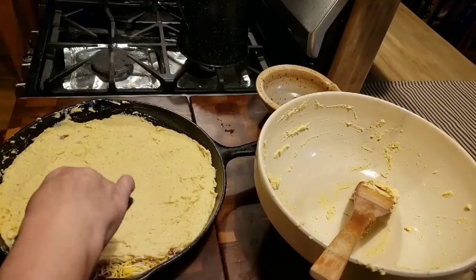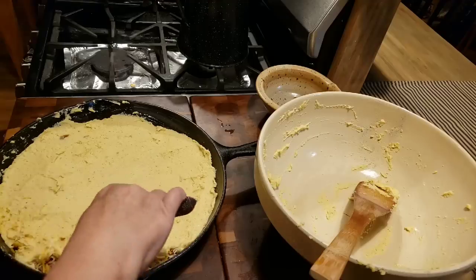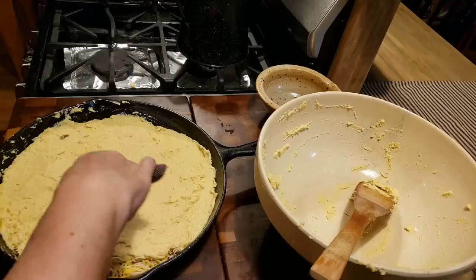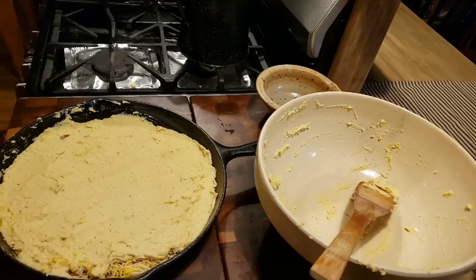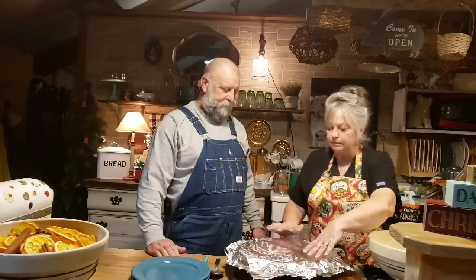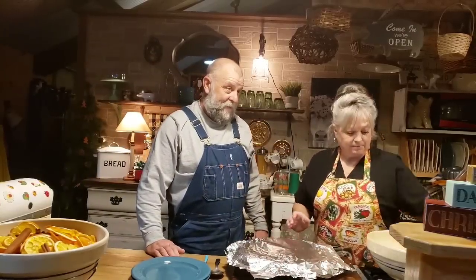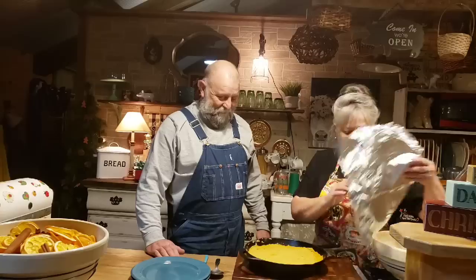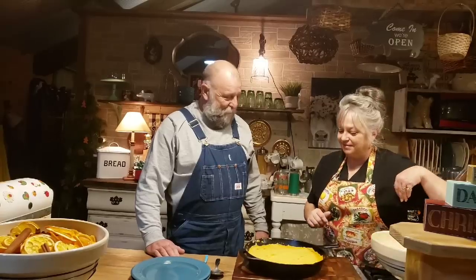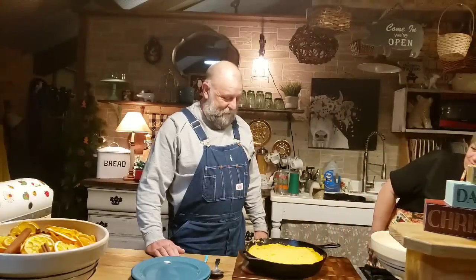Mr. Brown is going to be so excited - he's just now driving in from work because he absolutely loves this stuff. Let's get it in the oven, that's what I'm cooking for supper. I'm going to guess that it's tamale pie because it smells like tamales - you can really smell the masa. It smells so good.